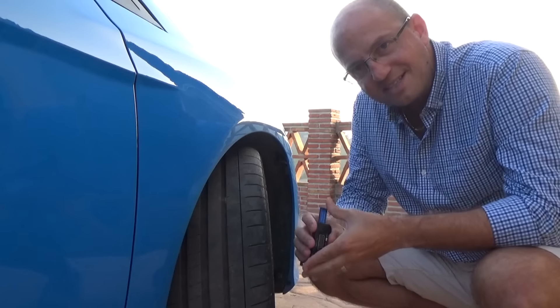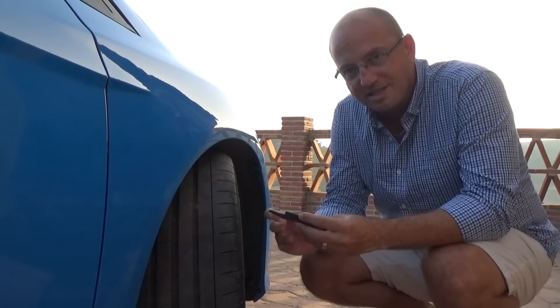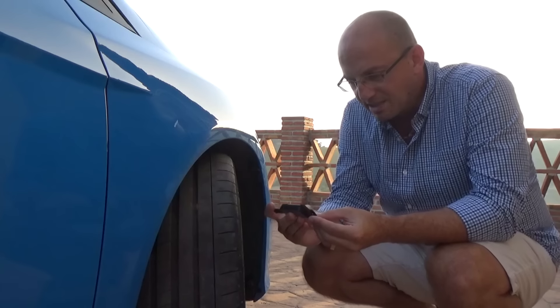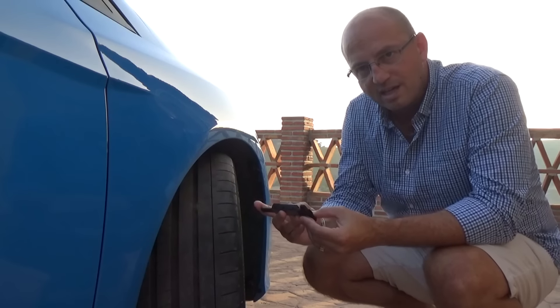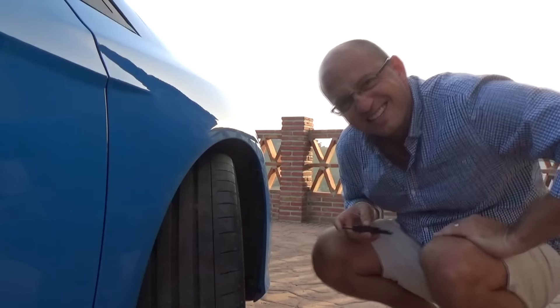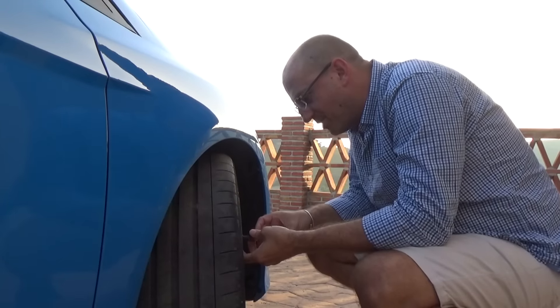Then we can repeat that test after my track day on Sunday. First thing we need to do is zero this on a level surface — I'll just do that on my very flat stomach. We can do that on here, which is nice and level. Right, so I'll zero that.